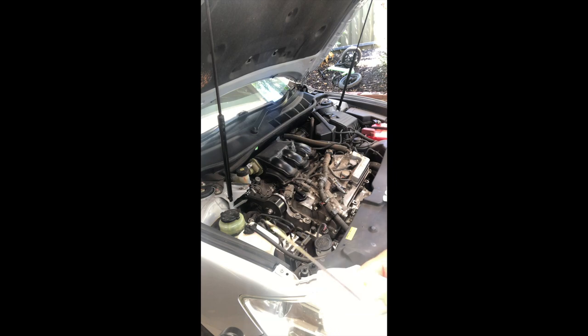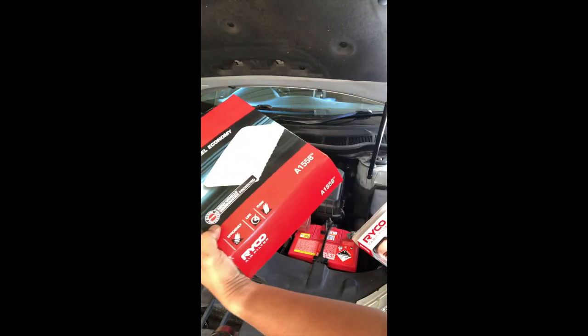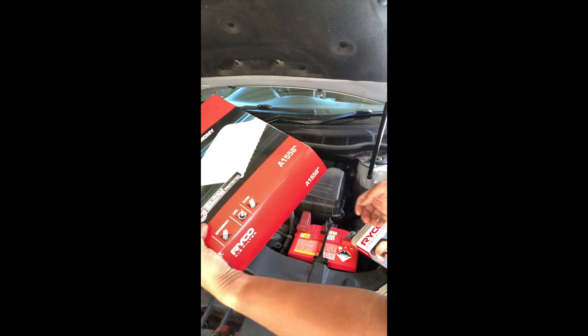For the Toyota we're going to replace two things — the air filter and the cabin air filter. For the air filter we need part number 81558 from Ryko — it's different from other brands.